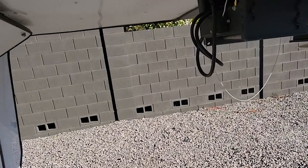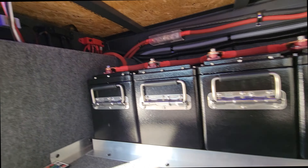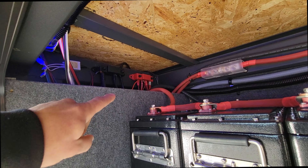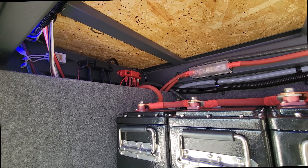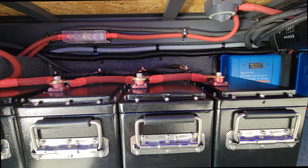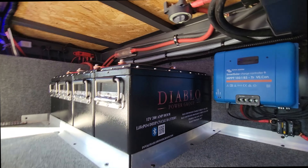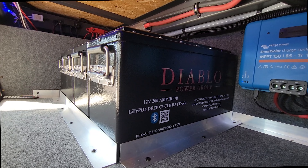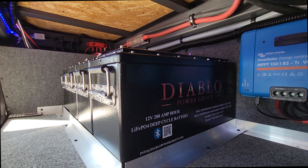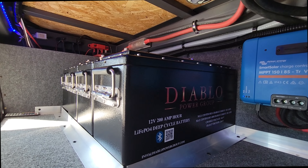We relocated everything into the front compartment under here. We put bus bars up on the top there — you can see them here — for all your positive and negative battery connections. That keeps the battery wiring nice and clean. Right here we've got four of the 200 amp hour Diablo Power Group lithium batteries. Very nice units — Bluetooth-enabled with a 200 amp BMS for heavy discharging, so they should have more than enough power.